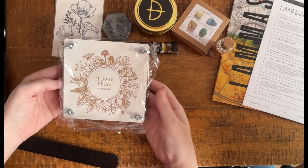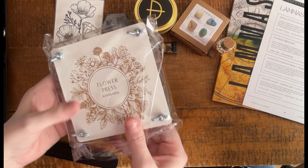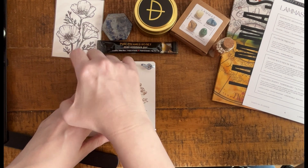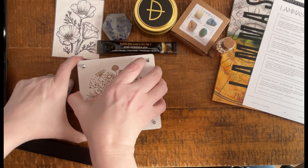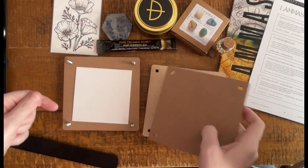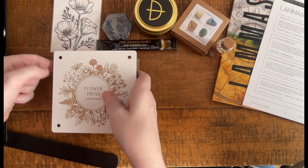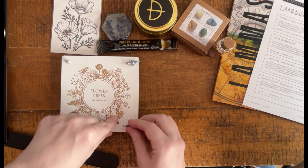And last up, the big item in the box is a flower press. This is adorable — very lightweight. Looks like there's a QR code for instructions. It includes four wing nuts. These feel like press board — actually these are cardboard, though the outside looks like press board. And then some blotting papers or drying papers. This would be a great activity all year round, but especially this time of year. Incorporate that into the Lammas celebration by creating some pressed flowers.